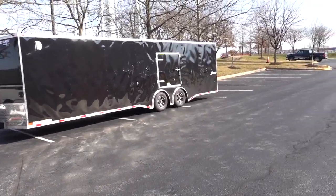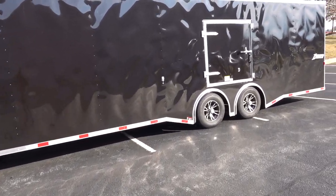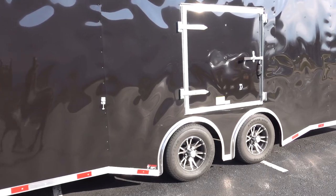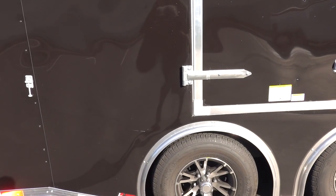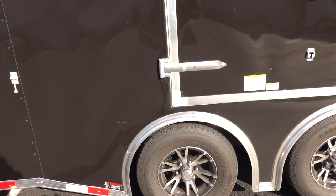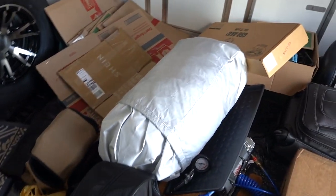If you do get a flat tire, things can get pretty bad. If these tires blow out, it could take out half of your siding on your trailer. You want to keep your PSIs high and check your tires for any kind of damage. Let's get into the video and I'll show you the first thing you should definitely have.